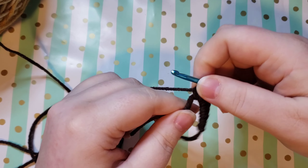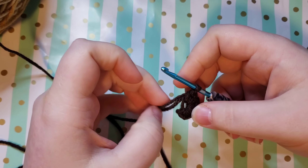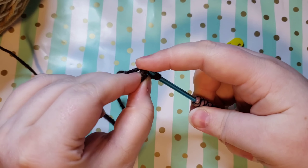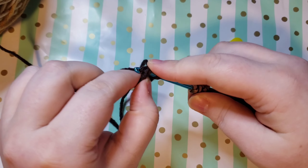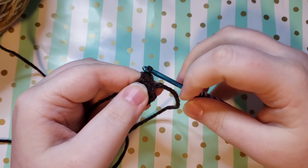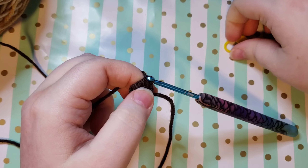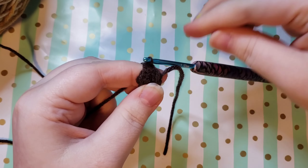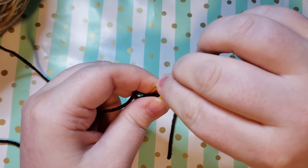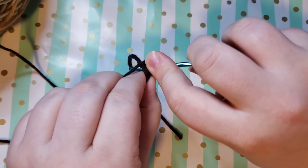Once you have your six single crochets you can go ahead and pull gently on that magic circle tail. Don't cinch it up quite all the way yet because we want to get into that first single crochet on the other side first and go ahead and place a single crochet into that stitch. Then you are free to tighten that up as much as you can. Go ahead and put your stitch marker into that first stitch and then place another single crochet into that same stitch.